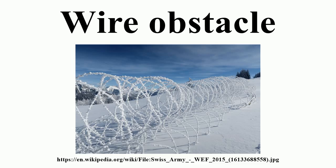One example is low wire entanglement, which consists of irregularly placed stakes driven into the ground with only about 15 cm showing. The barbed wire is then wrapped and tightened onto these. An enemy combatant running through the barrier, which is difficult to see, is apt to trip and get caught.